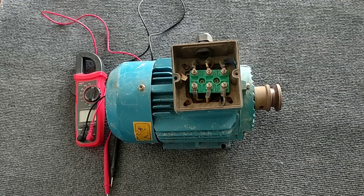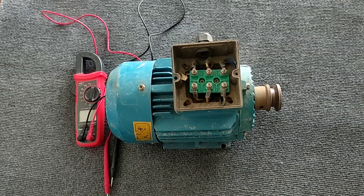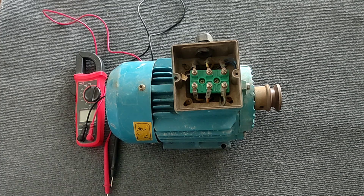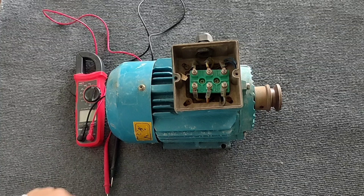Hello friends, welcome to this training video. In this video we teach a method of testing a three-phase electric motor with a multimeter. This is a suitable method for testing the health of the coil of a three-phase electric motor and can give us the result to a large extent. Please be with me.